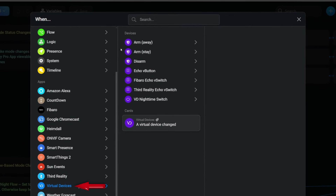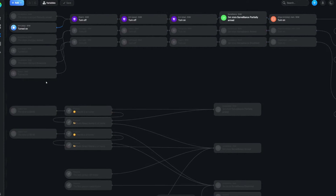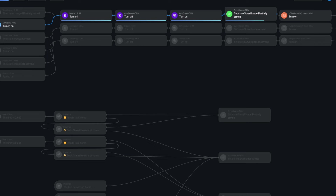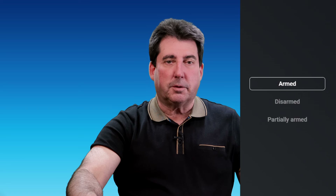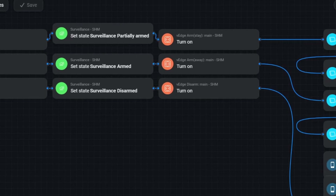Now let's take a deeper dive into the four sections. The purple colored virtual mode switches in section one were made with the virtual devices app to simulate the mode status changes viewable in SmartThings Home Monitor. I made three switches: armed away, arm stay, and disarm. Although the Heimdall app contains these same modes, you must open the Heimdall surveillance tile to view the status, which I found inconvenient. The orange-icon cards are virtual switches from my SmartThings hub, included to mirror surveillance mode changes within SmartThings Home Monitor and on the ring alarm keypad — necessary because of shortcomings in Homey's ring alarm app.